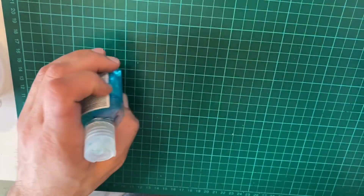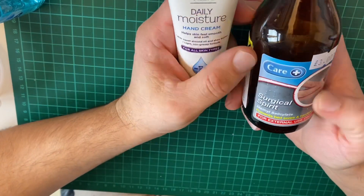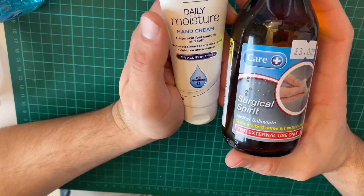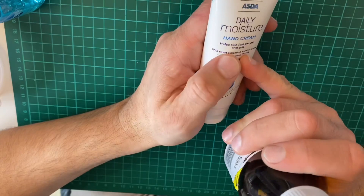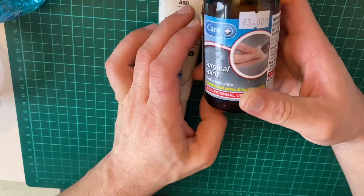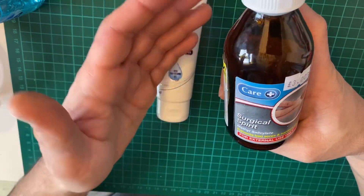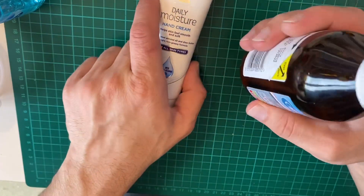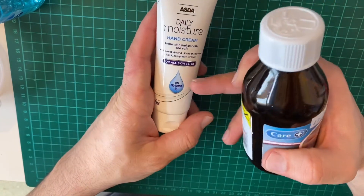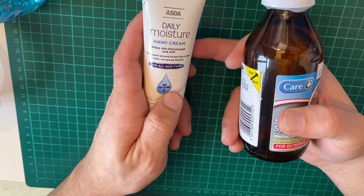So let's understand how hand sanitizer works first of all. Hand sanitizer is made out of two parts. First, it's made out of surgical spirit, which is 95% alcohol — or rubbing alcohol, if you're American. This will kill 99% of the viruses on your hands, but it will dry up your hands. So in order to keep your hands moisturized, you can use an aloe vera cream, a hand cream, or a moisturizer.